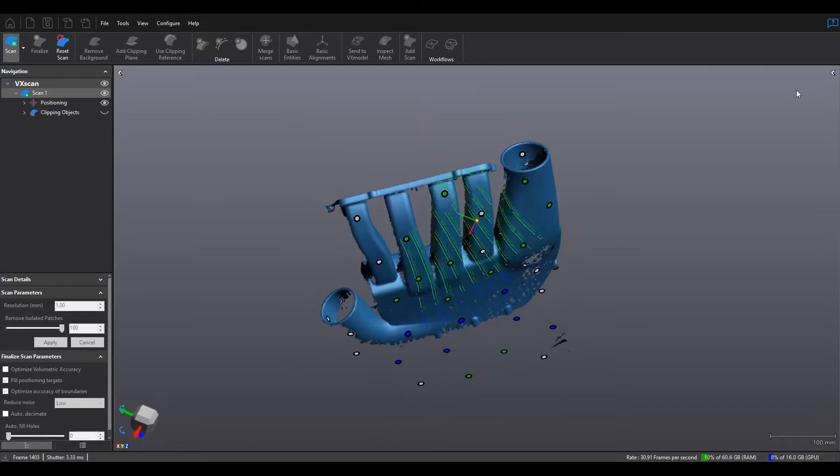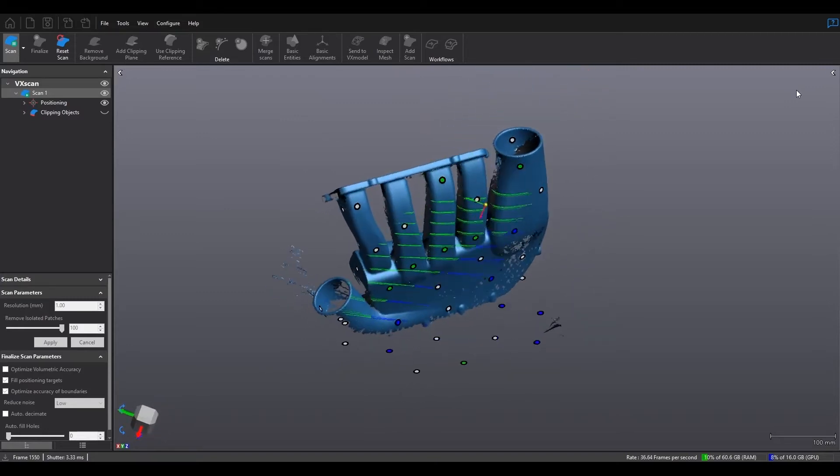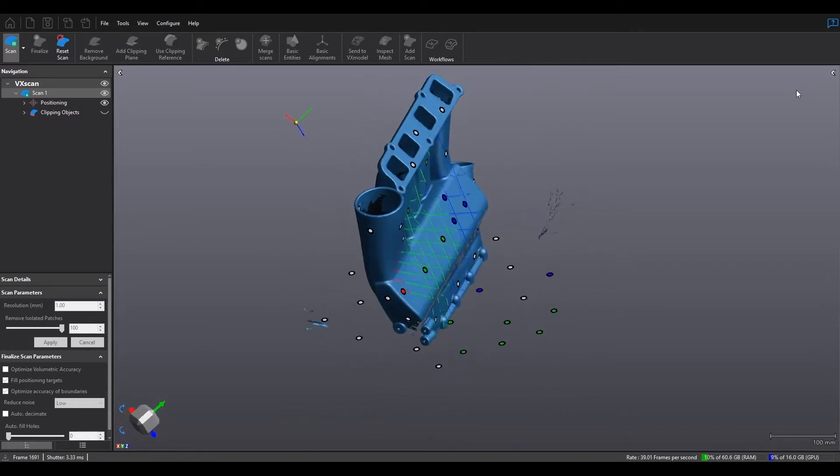Typically these surfaces can be used for either reverse engineering — converting this part back into CAD — or inspection, which is comparing the scan data to a nominal file.